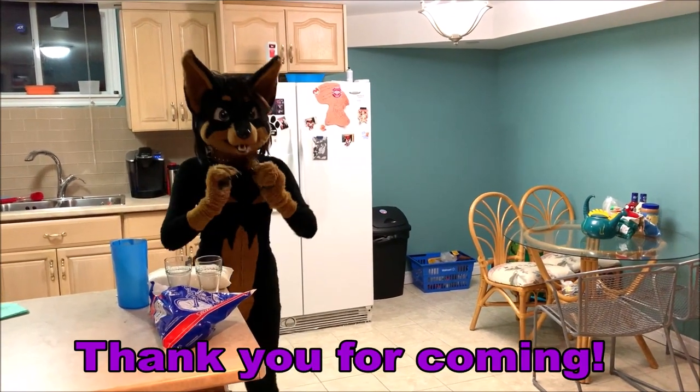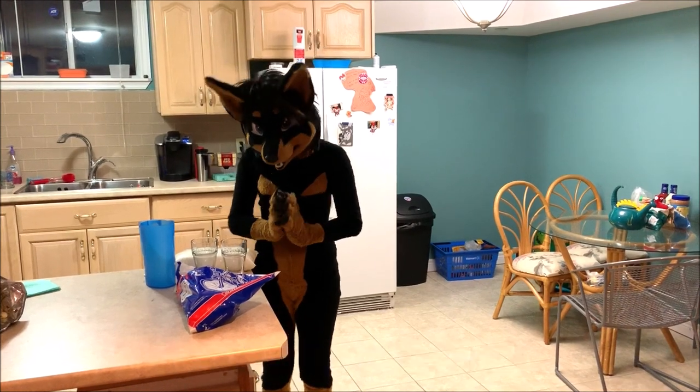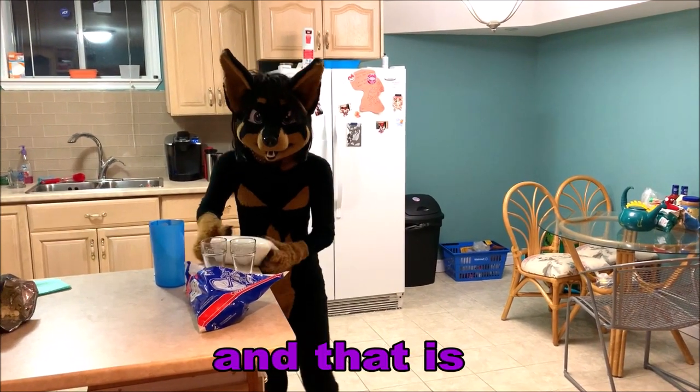Hiya! Thank you for coming! I just wanted to share something super Canadian with everybody, and that is milk bags!